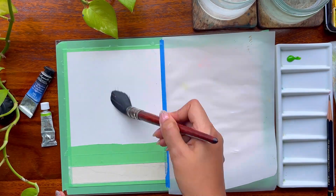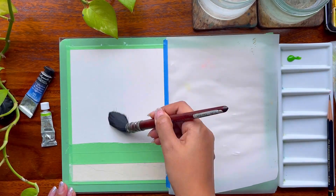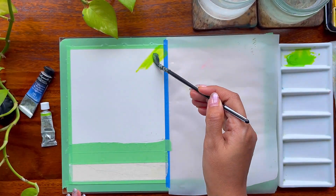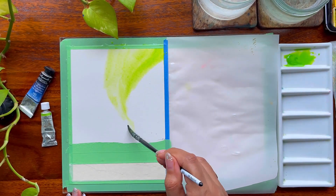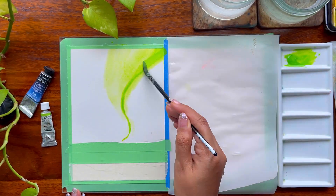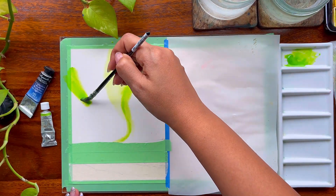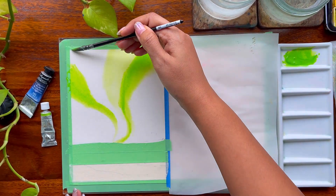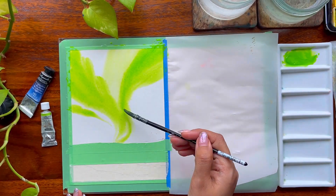I'm masking out some of the area where I would be adding the mountain or hilly part as well as a bit of the lake, since the reflection of the sky will fall into the lake. I've added a layer of water on top of my sky and now I am going ahead with my lightest value, which is Maygreen, adding darker values in some places and lighter values in others. Making those dancing lights dance in the sky is something I have always loved.